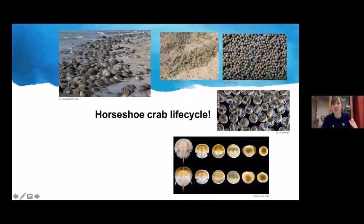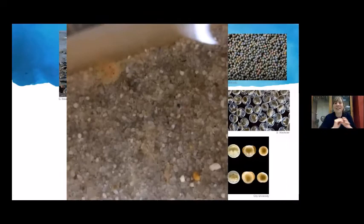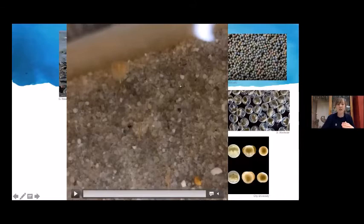At the second instar stage, larvae develop their tail and go to the bottom, mostly walking across the substrate. Different sizes in the video represent different instars — the successive molts they go through as they grow.